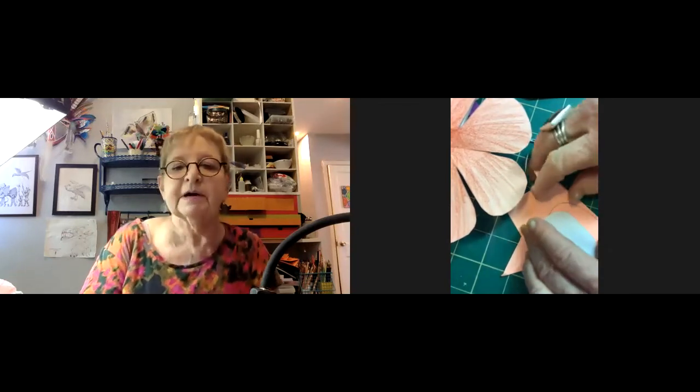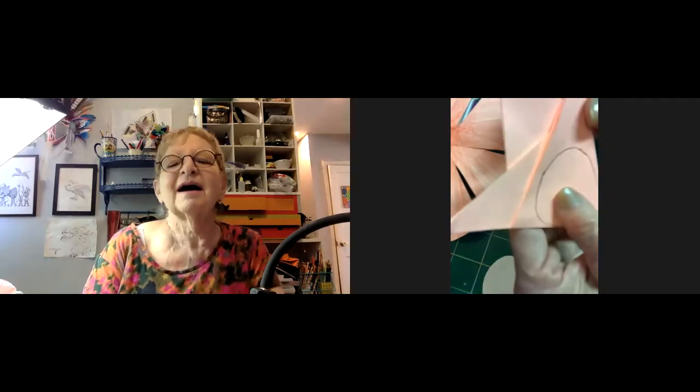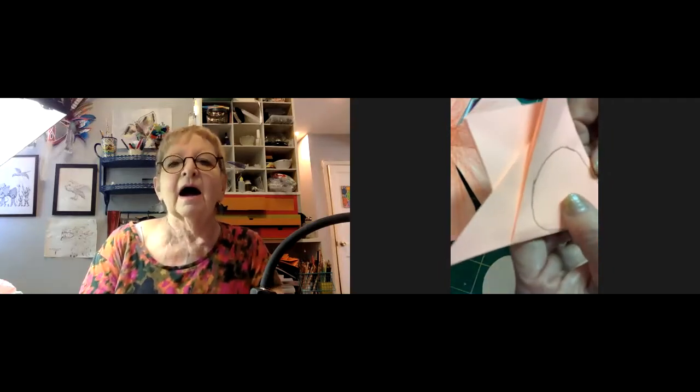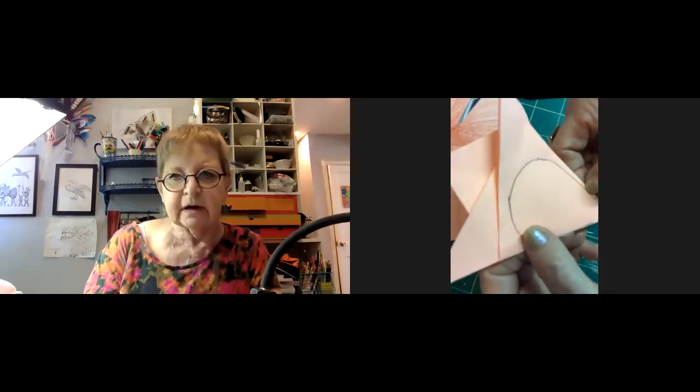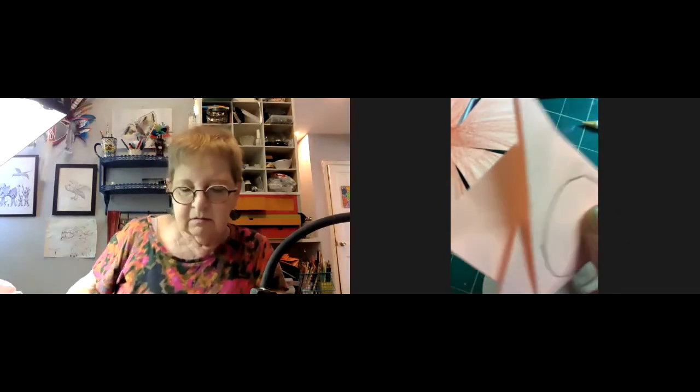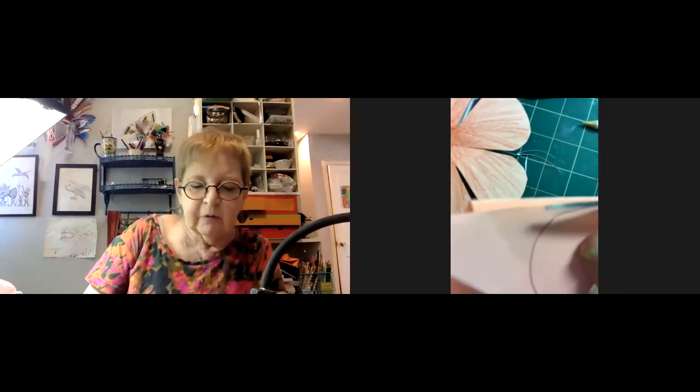Patty asks Jillian about cutting the pieces. Jillian advises her to fold it back up and cut the edges again — just cut the edges. It's almost round enough but the petals aren't separated yet.